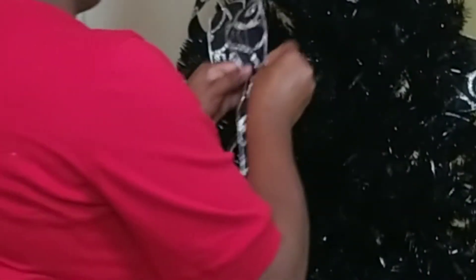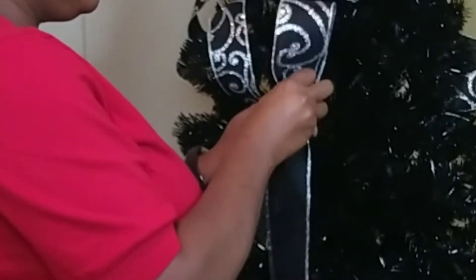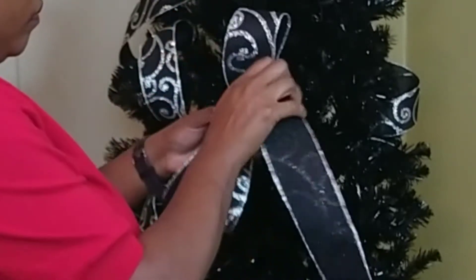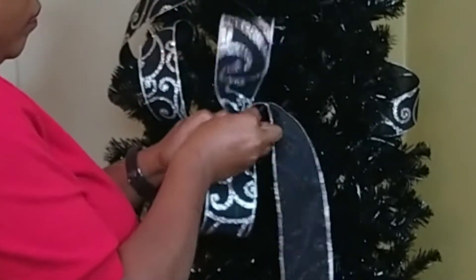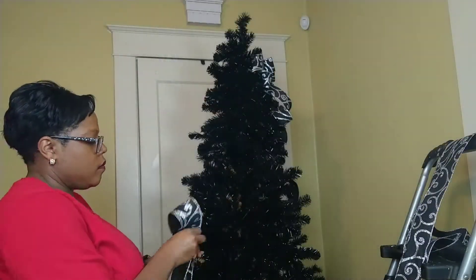Let's do it again. Six inch tail, scrunch it, turn it upside down, make a loop, make your first loop, and then pinch and turn your ribbon. Bring it straight up to where you first started, scrunch again, and then turn that ribbon around so that you see everything pretty.